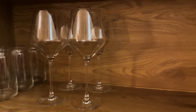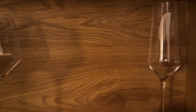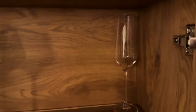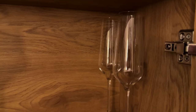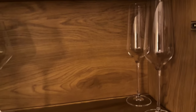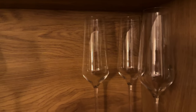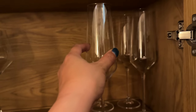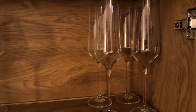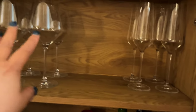And then the champagne glasses — you could put them all the way over here in this corner. You could probably fit three deep but we only have four, so make it two by two.